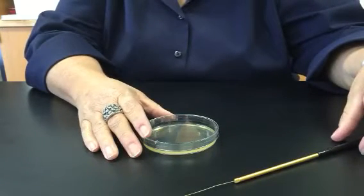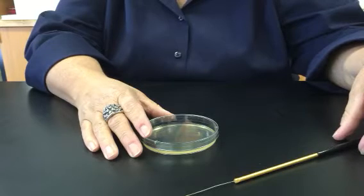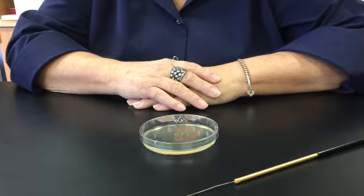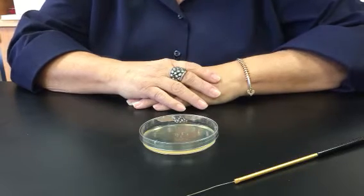Hi students, this is Lisa Schimold and I'm glad that you're taking microbiology here at Crafton Hills College. I thought I'd do a little demonstration for you on how to streak a petri plate — a streak for isolation. I'm not actually using any organism for this video, I'm just going to show you the technique.